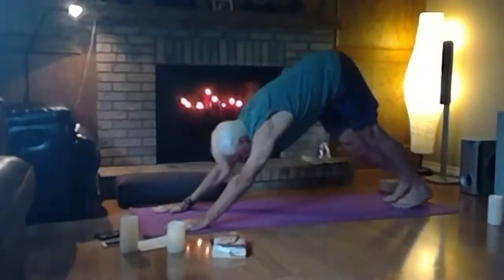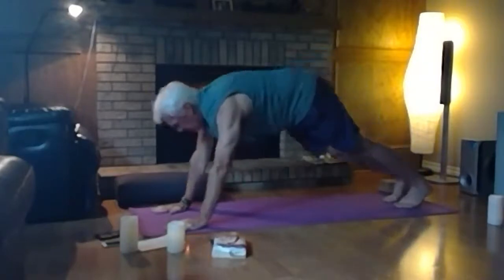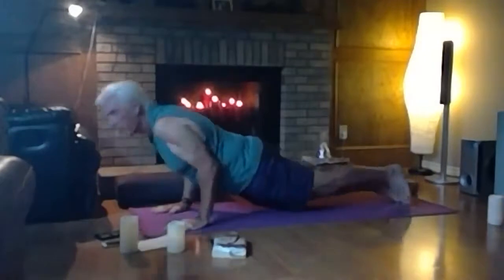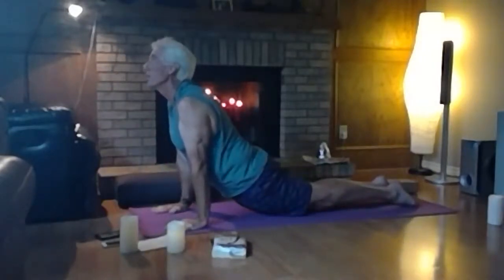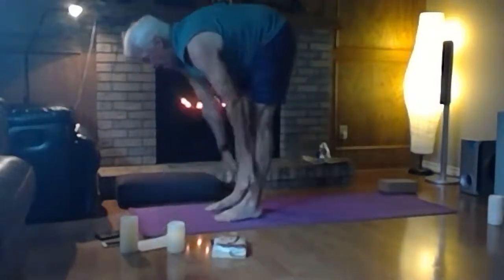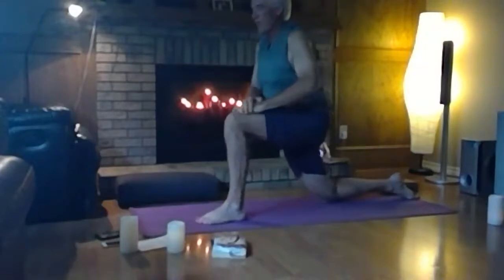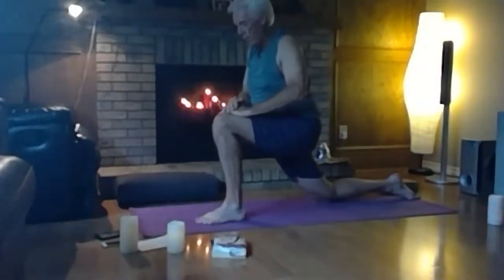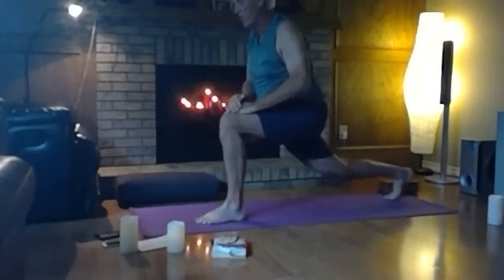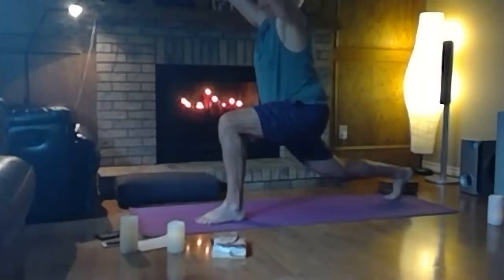Step back to downward dog, lifting hips, pressing through the hands. You can stay here, or do another flow: shift forward to high plank, option to drop knees or keep lifted for full chaturanga, come down to elbow height, cobra or up dog, then back to downward dog. Float feet up to hands, inhale halfway lift, plant hands, step back with your right foot, drop the right knee — hands onto the left front thigh, pressing down and forward. Options as before: stay, lift back knee, one or both hands to the sky, gaze up between fingers.